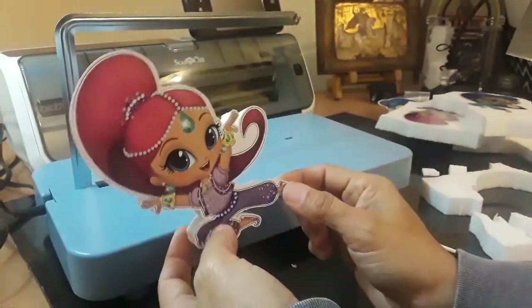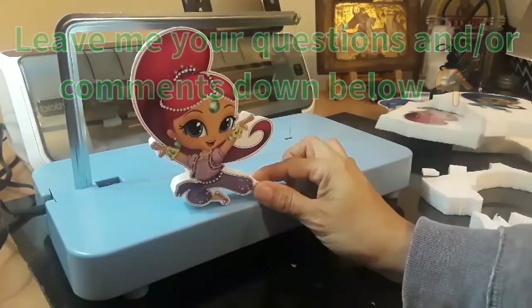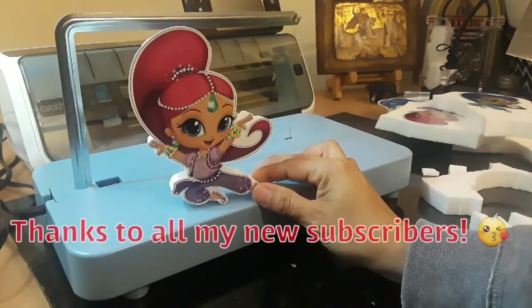If you guys have any questions let me know — I'll be more than glad to answer them. I'll leave the link down at the bottom for this cutting machine. If you haven't subscribed please do so, and thank you for watching. I'll see you guys next time, bye bye!